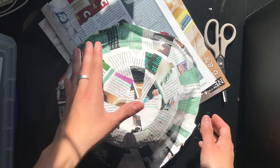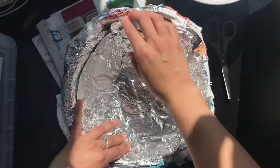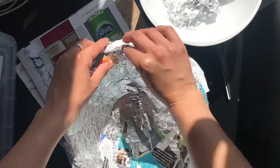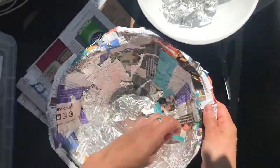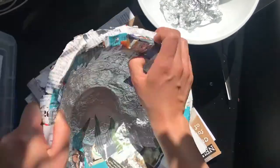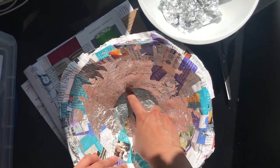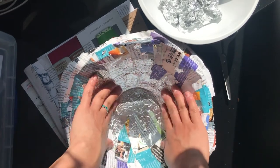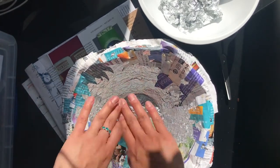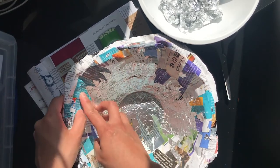I've done six layers — you can do as many as you want, but a minimum of five is recommended. Now I'm going to flip it, remove the bowl, which comes off quite easily, and then remove the foil. Some bits may be stuck, so I'll just leave those. If you don't want the foil showing, you can do another layer of paper mache on the inside before painting, but I'm just going to paint over it since you won't see it once it's painted.